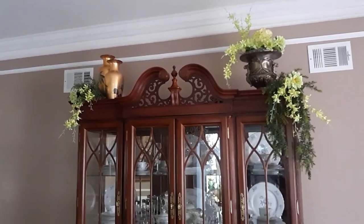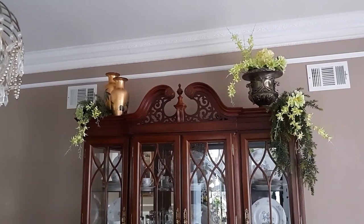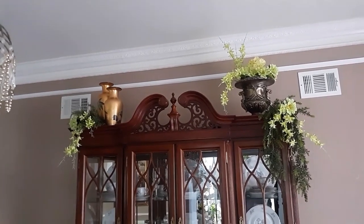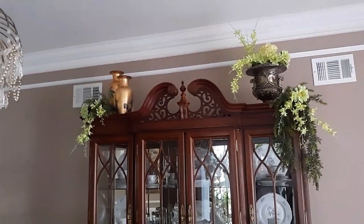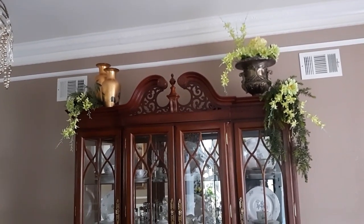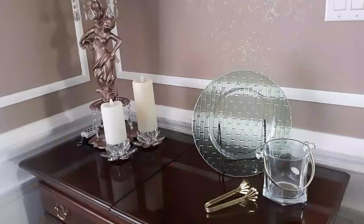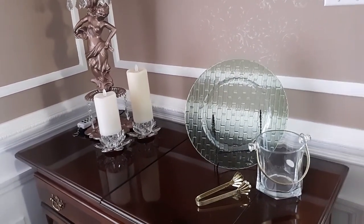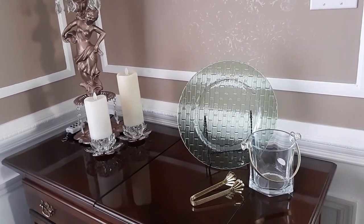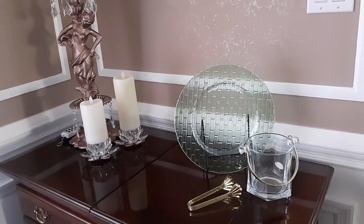Up on top of the china hutch, I left the same arrangement. I took down the wreath, and then I have that gold urn on the right-hand side. I added in the celery green, some hydrangea and some other flowers and some cascading flowers. And then on each end I had a little bit of cascading picks to soften the edges and added in some of that celery green florals as well — so it just gives it a little bit of a spring boost. Over here on this little piece, I took off the runner and just added that clear green glass plate for some color, but it's very light looking, nothing heavy.